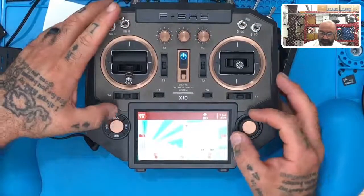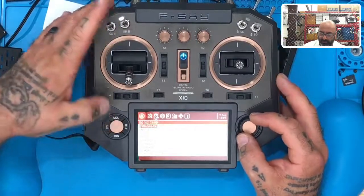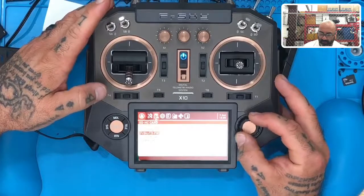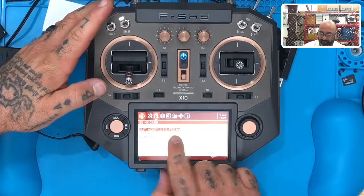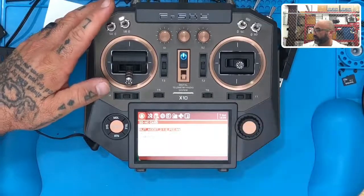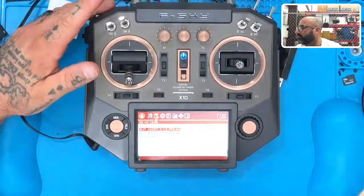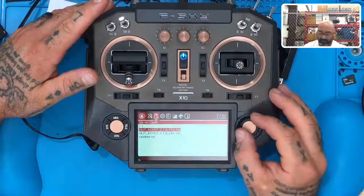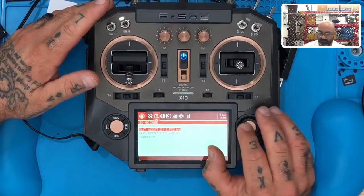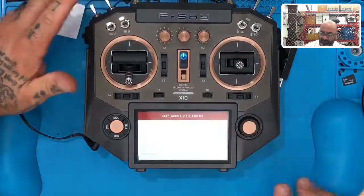Now go to System, hit Page, and put in our firmware — FrSky TX, version 1.0. What we're going to do is use the FCC version, not the LBT version. Hold that down and then click 'Flash Internal Module.'